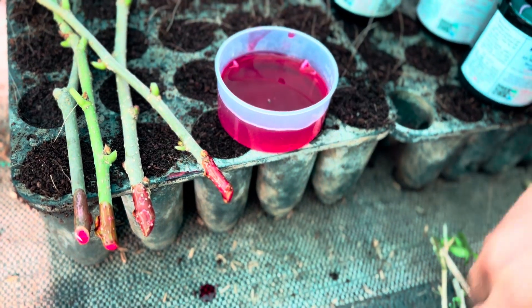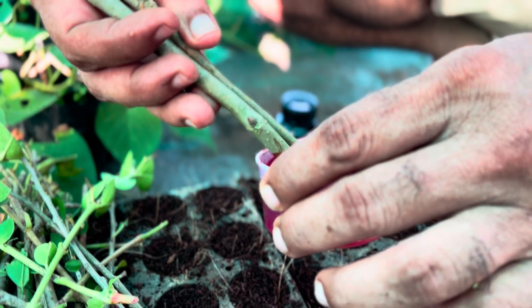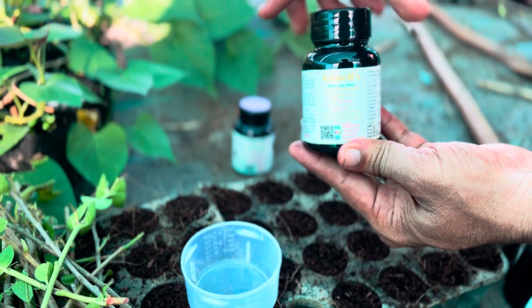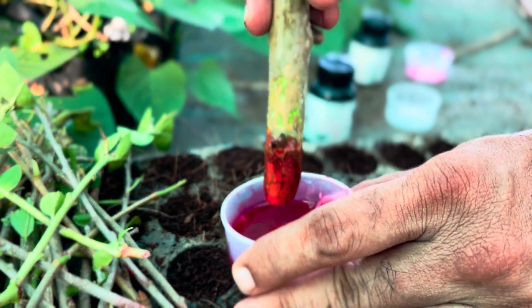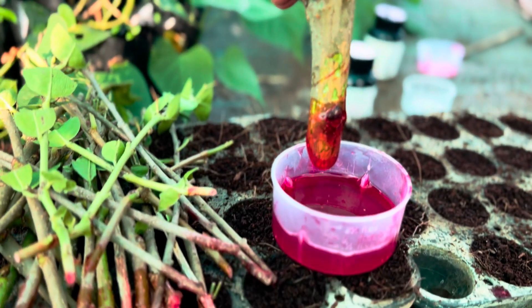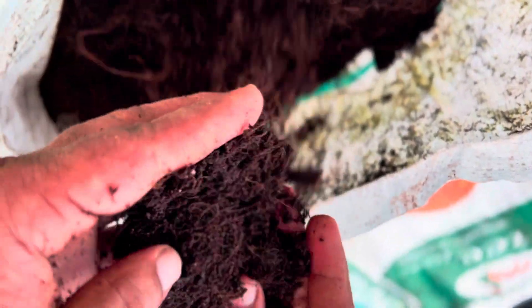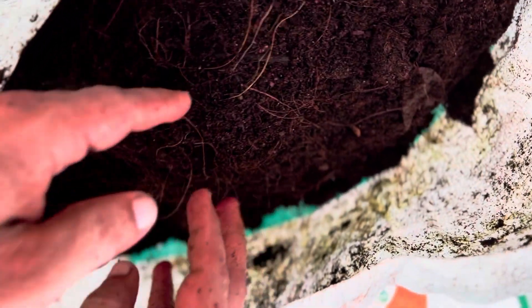Another important step is choosing the right rooting medium. We can use coco peat, or a coco peat with perlite combination, but the coco peat must be EC-neutralized — meaning excess sodium and potassium salts have been removed — because they can create osmotic stress, pulling water out of the stem and drying it. To prevent this, wash the coco peat two or three times and let it dry before use. Using direct soil or sand is not a good approach for a higher success rate.